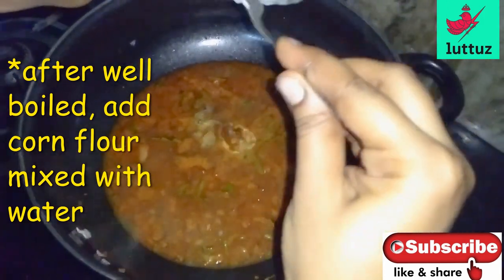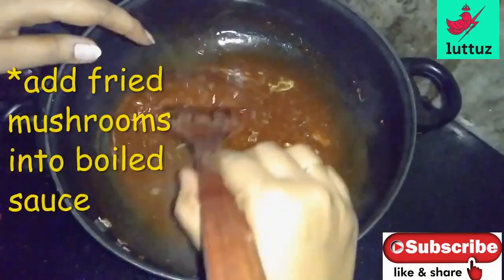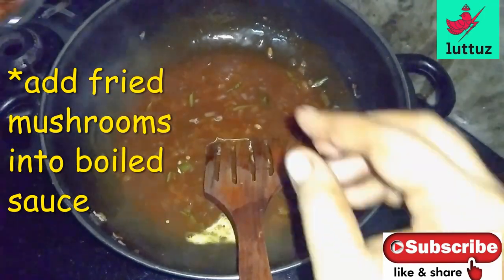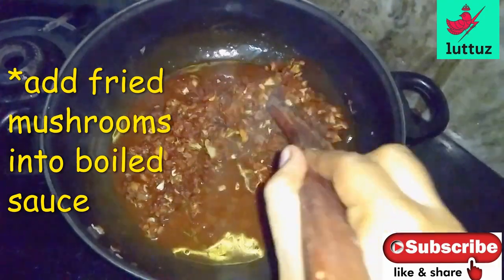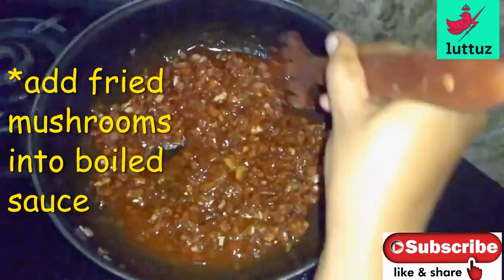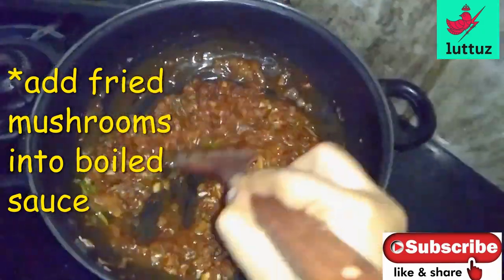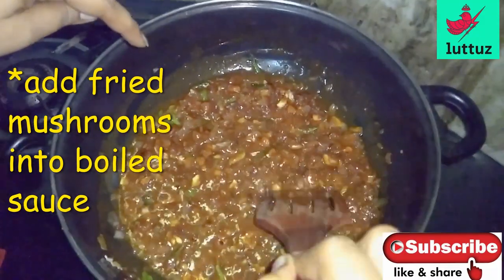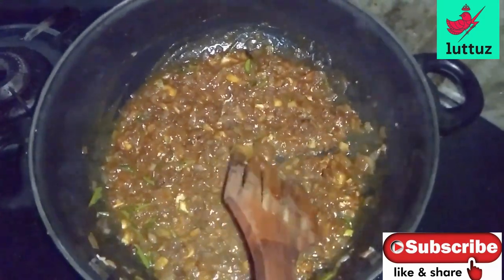We will boil it to a thick consistency for 2-3 minutes and try to make it a little dry. We will put the mushroom on top and do the serving plate.